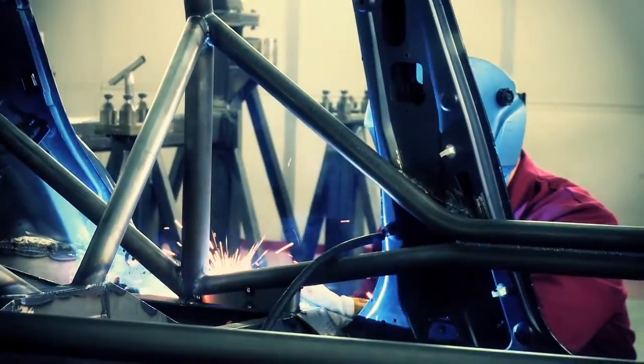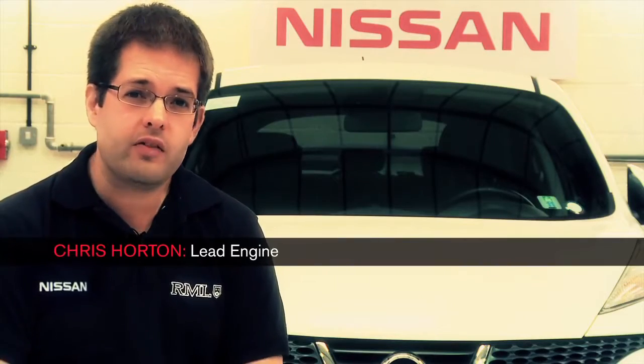The roll cage was designed by using a Motorsport Association template and we've also taken advantage of some options on damping rates, springs and anti-roll bars.